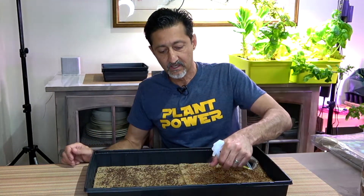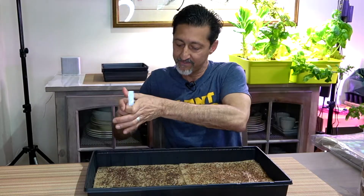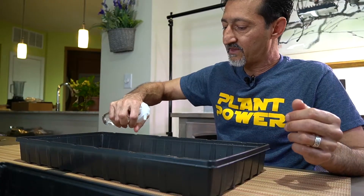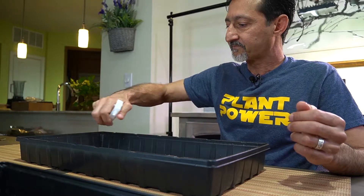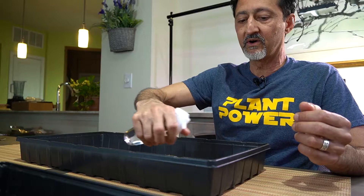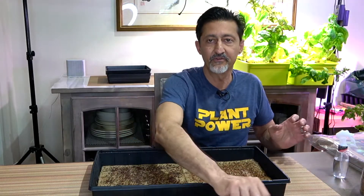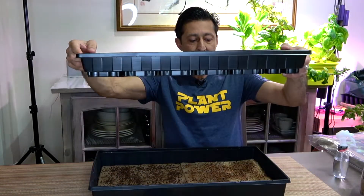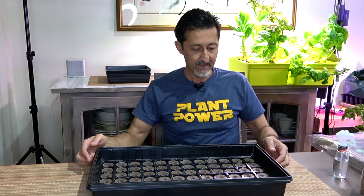We put the trays in a dark area, but we don't want it too hot — we don't want the seeds or mats to dry out. The ideal temperature is anywhere from about 60 to 75 degrees. Avoid too much heat or running air that might dry things out. I place another tray on top to apply a little pressure and block out all the light, then put them at the back and cover them to ensure no light gets in.